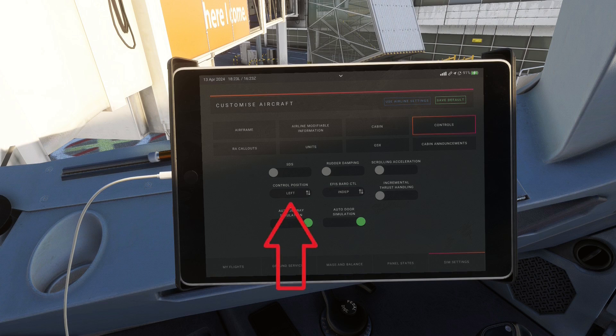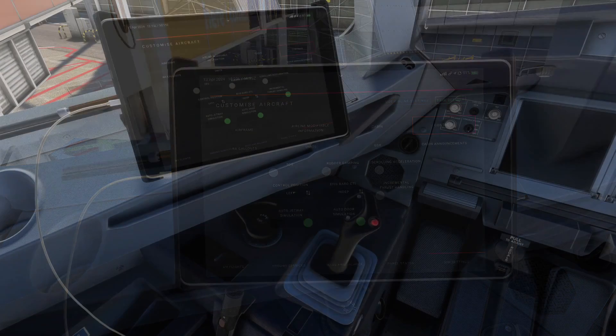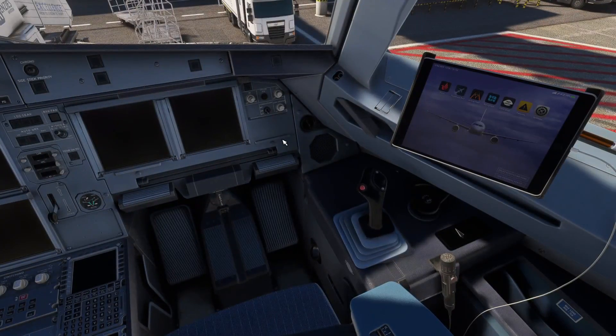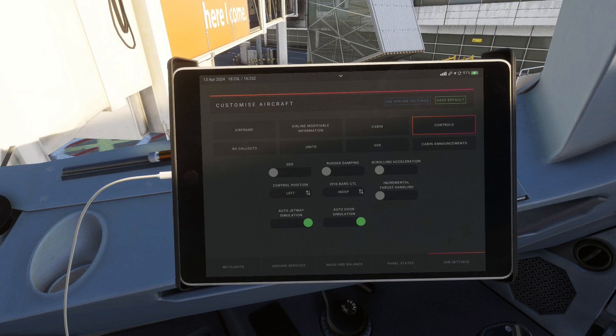The next option is purely visual and changes which sidestick moves when you move your joystick. As most of you know, Airbus sidesticks aren't mechanically linked, so when one is moved the other doesn't move — unlike the yokes in a Boeing aircraft. Some simmers prefer to fly in the copilot seat, so this setting makes the copilot sidestick move instead of the captain's. The next option helps lower workload during departures and approaches: when set to independent, you have to change the barometric pressure on every altimeter separately, while setting it to linked means you only have to set one. Alternatively, you can use the B key on your keyboard to automatically set all altimeters.